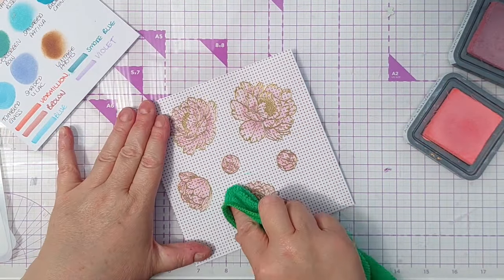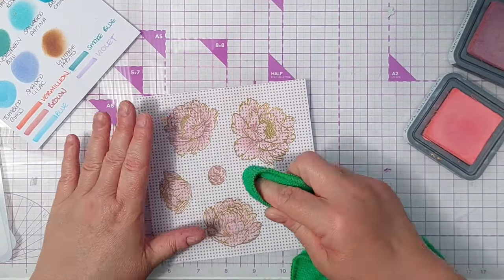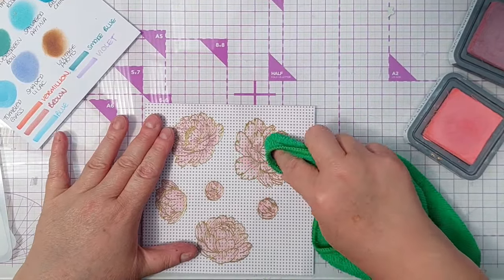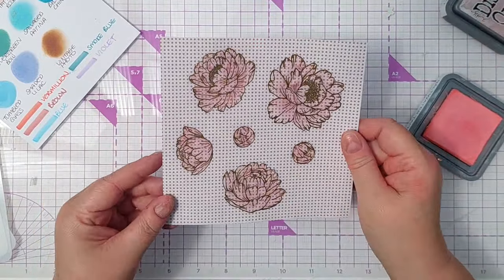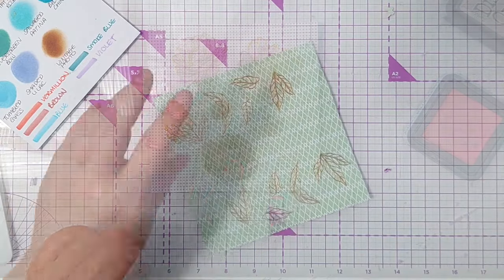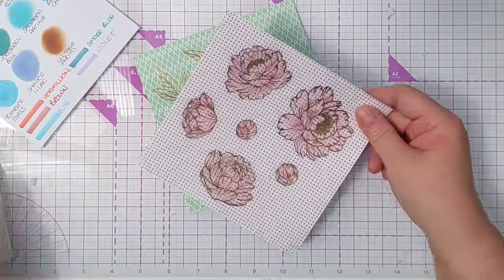Now I'm just going to brush over them with this microfiber cloth to get any ink off of the gold embossing. I'm quite pleased with that — I like that little pattern poking through the colouring. I don't think I'm going to bother doing any stenciling on the leaves; they're quite small and they've got a lot of detail on them already.